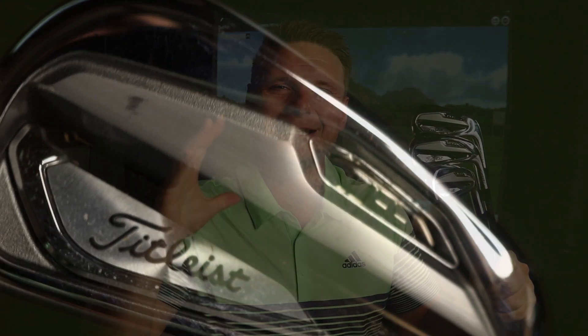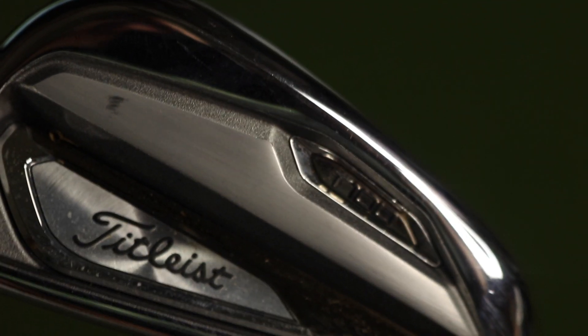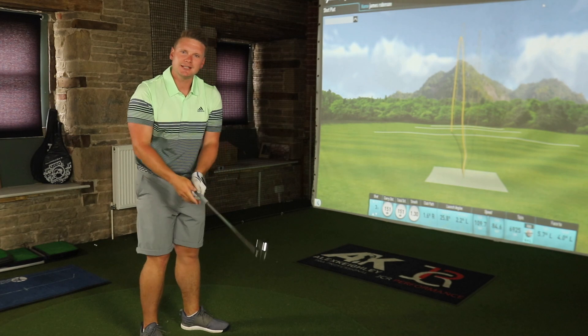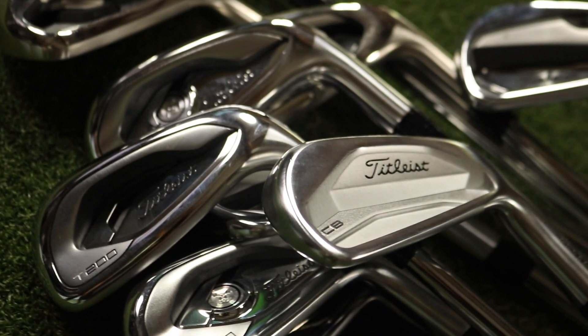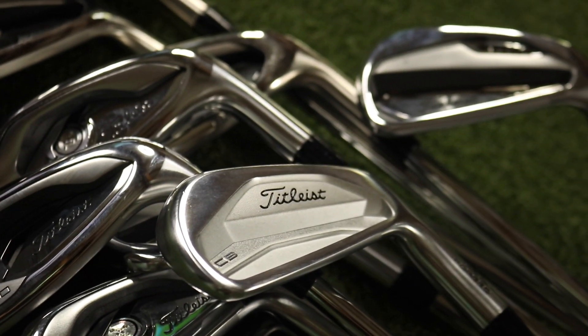In today's video, we have the brand new Titleist T100 irons — not the AP range. The first thing that Titleist are really stressing is that this is a brand new innovation. It is not an AP1, AP2, AP3, AP4, or AP5 — it is the brand new T100. Titleist fans will know that towards the end of this year Titleist are due a new iron range, and everyone's been expecting the new AP1, AP2 and AP3 — wrong! Now we have the T100, the T200 and the T300, and Titleist is assuring me these are brand new offerings with new technology to help your golf game.